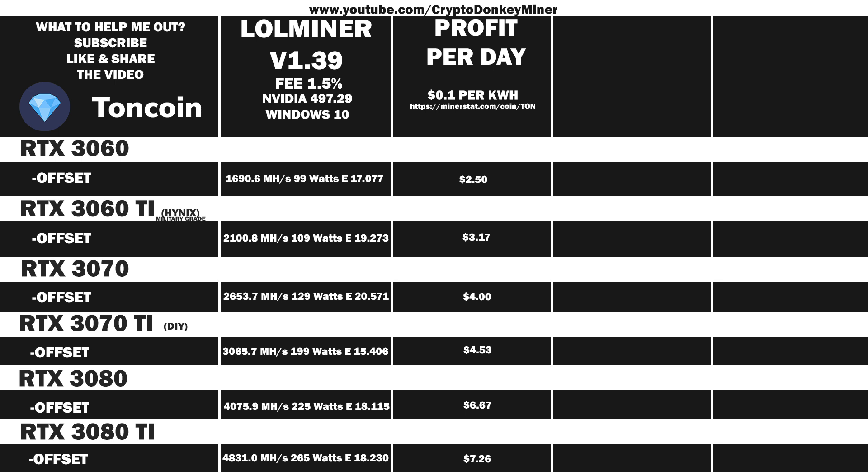If you watched my HiveOS video on Torncoin, you'll know that profits are down even though I managed to get the hashrate further up. That is simply due to the value of Torncoin taking a dive, just like Ethereum and Bitcoin and all the rest. Also, if you watched the previous video you'll notice that I've changed the core clock and power level on many of the cards. You can easily change them to the same in HiveOS and get better results, and you can also run the Nvidia SMI commands in HiveOS to get even better results.